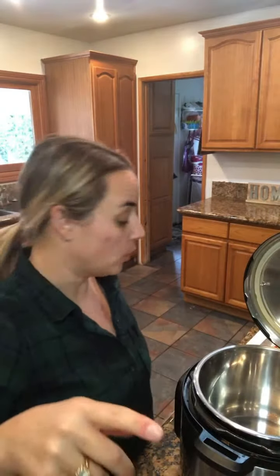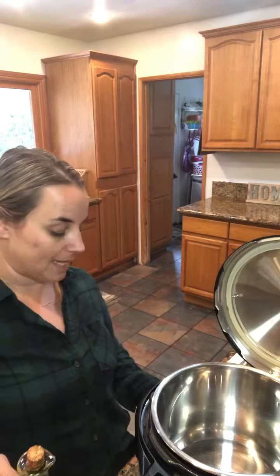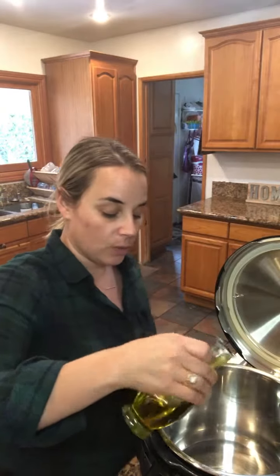Hey guys, I'm going to be doing a quick carne con papa recipe — very Cuban obviously, but other cultures have different names for it. Ours is super simple and easy to do. It's probably going to be different from the one I have on YouTube because a lot of the ingredients I don't have right now, so I work with whatever I have. First thing you're gonna do is put your pot on sauté mode, wait till it says hot, and put some olive oil in.